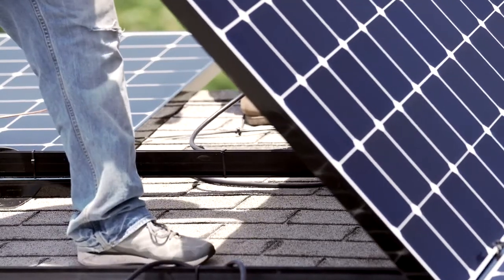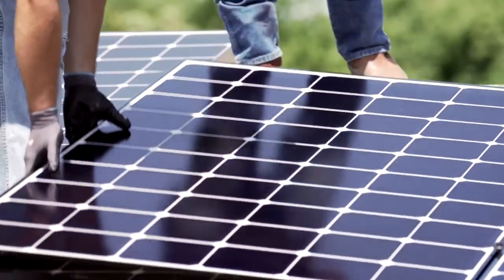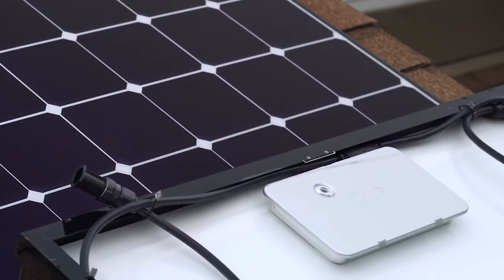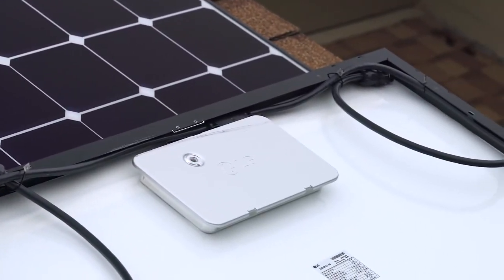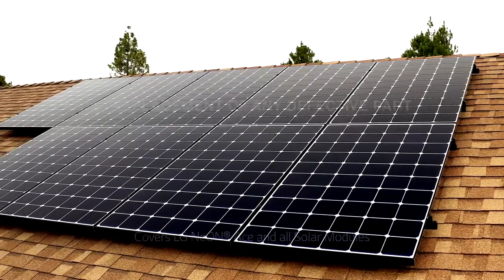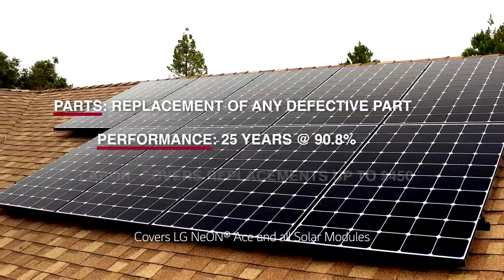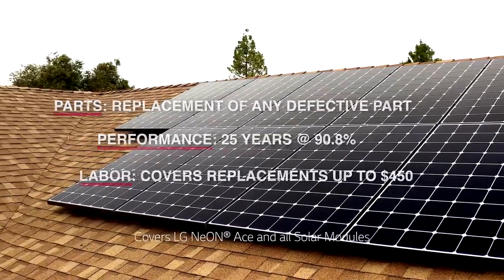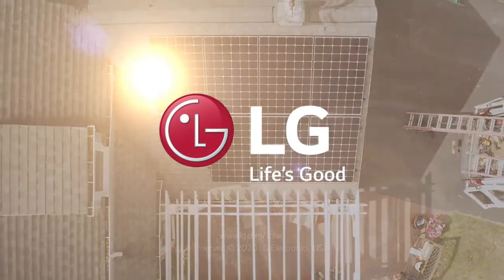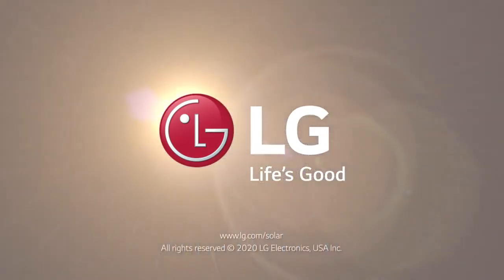We hope you found this video to be a great demonstration of how easy it is to install the LG Neon R-Ace Integrated Module. And don't forget, your work is supported by LG's 25-year warranty covering parts, performance, and labor. We appreciate your partnership and look forward to many installs to come.